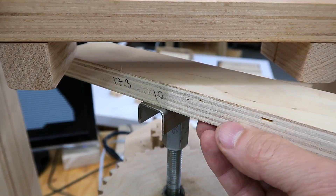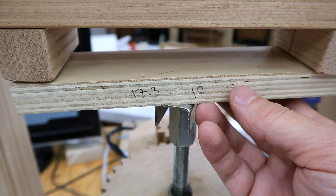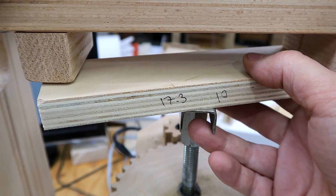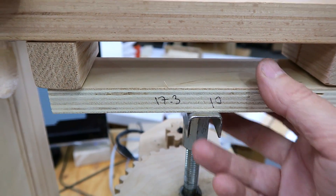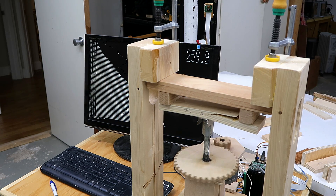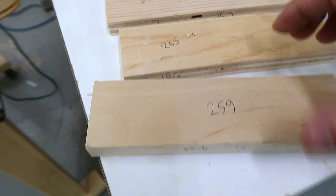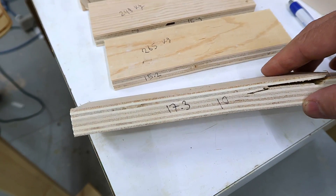I'd like to use this other plywood because it has thin plies and looks a bit like Baltic birch, but it's not the same quality — overlapping plies, for example, and probably poplar instead of birch. It came out about the same strength as the other plywood samples even though it's about 2 millimeters thicker.